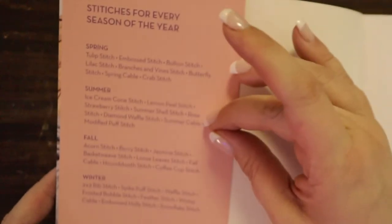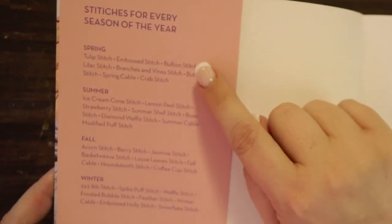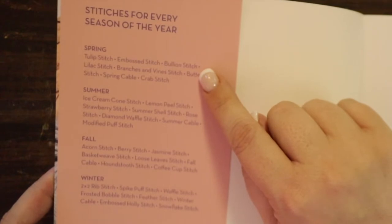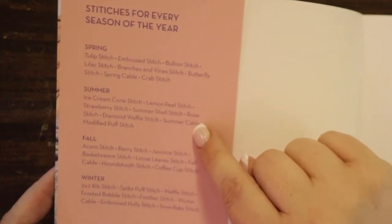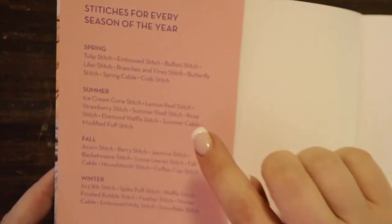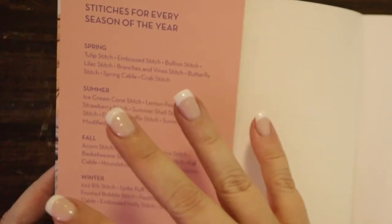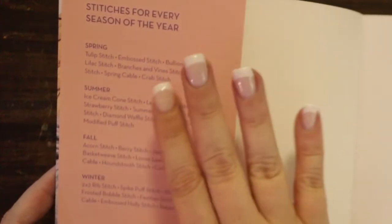Here at the front sleeve it tells you the sections that this book is in. It's organized into seasonal sections: spring, summer, fall, and winter. At the end of each section, it tells you what stitches are in each section, and at the end of each section you'll get a project that kind of encompasses some of those stitches.